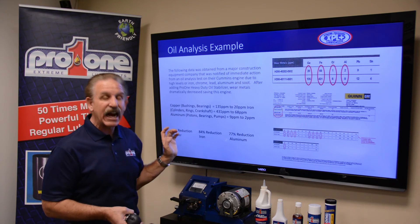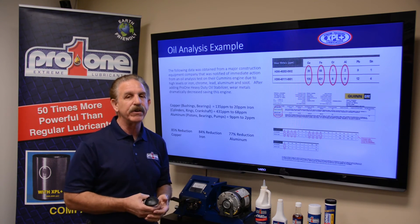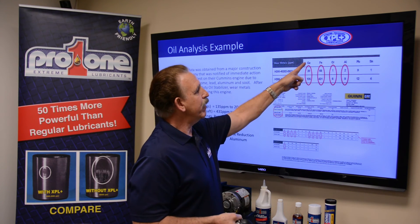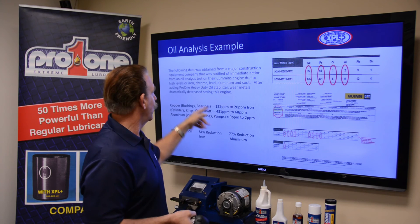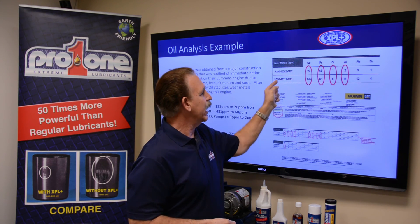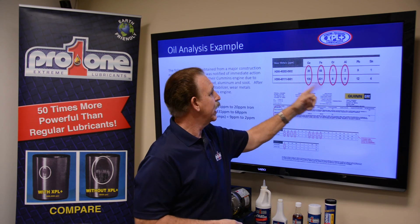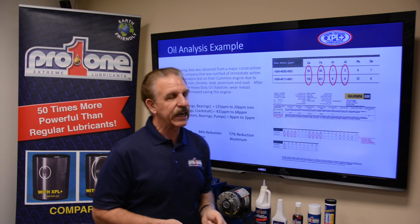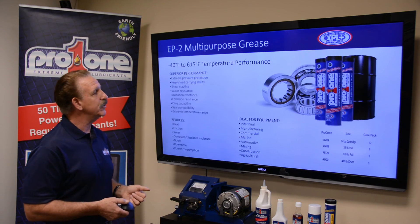I will tell you, this is not necessarily normal — but we do achieve this in extreme heavy-duty, severe applications. So again, copper, iron, chrome, and aluminum — we're taking these and reducing them dramatically. These numbers show what they were before on a severe duty application, and then reduced down to very low numbers. The account was very surprised at the results, and the engine continues to operate.